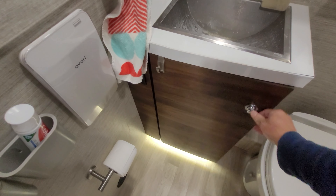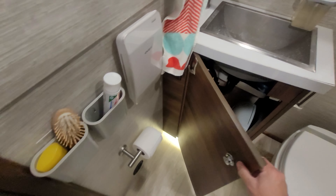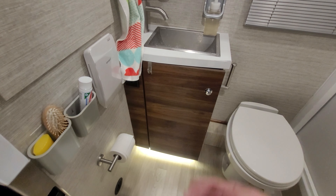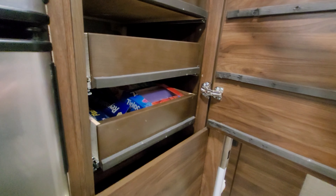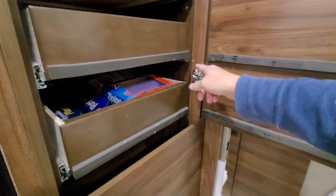Continuing on with that theme, the latest that I've done is the lower cabinets. If you look at the lower cabinets, I've installed the soft close hinges here as well — those doors and then these pantry doors here. I added the soft close as well as the bathroom door. Now I'm going to go over some problems or challenges that I ran into.